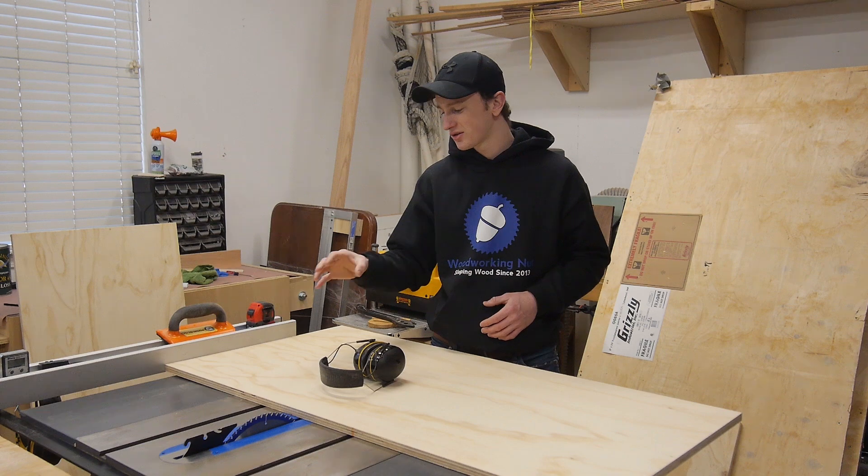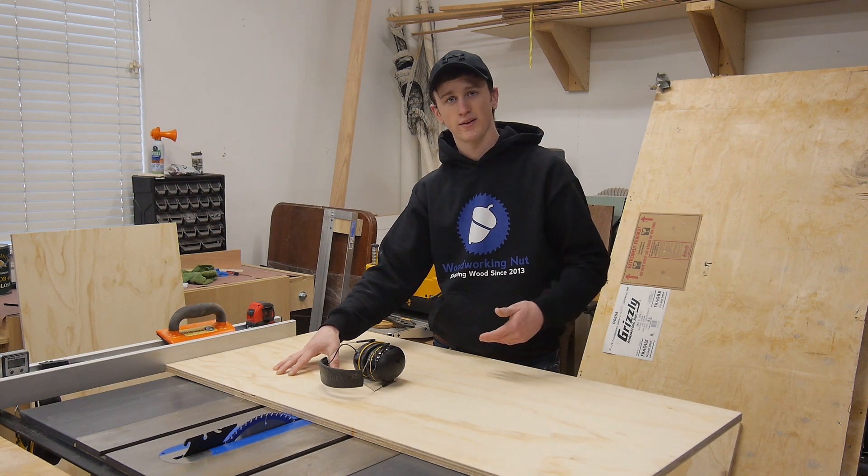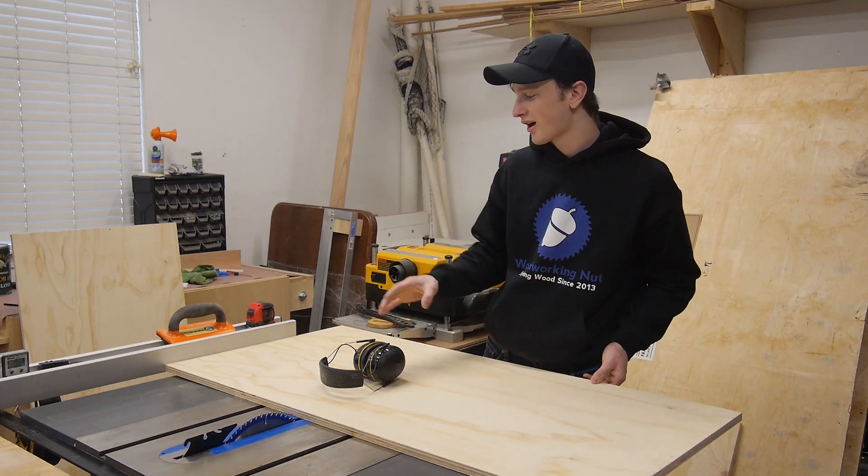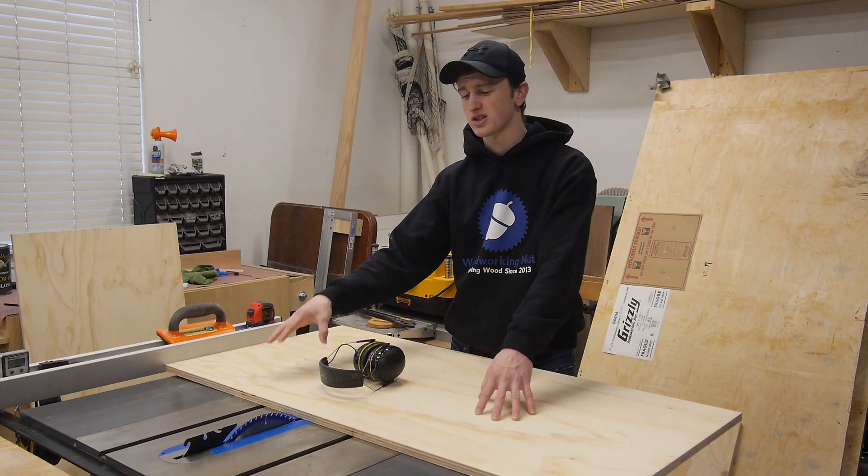For this project you'll just need a sheet of plywood that's two feet by four feet roughly, and about three quarters of an inch thick. I'm going to start by cutting the base, and that's going to be 20 inches by 24.